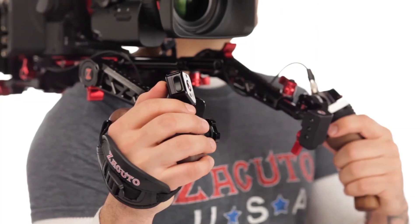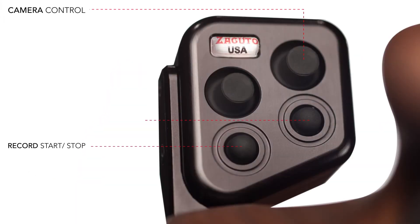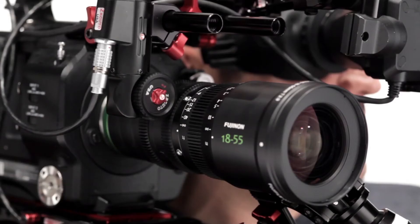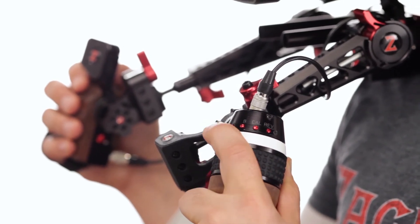Zacuto also announced their new control grips. They allow camera operators more control over camera functions such as iris, focus and zoom right from their fingertips. The new control grips, E-Drive and Z-Motor, are excellent additions to their next-generation recoil rigs and are compatible with popular cameras such as the FS5, FS7, C300 Mark II and ARRI cameras, among others.